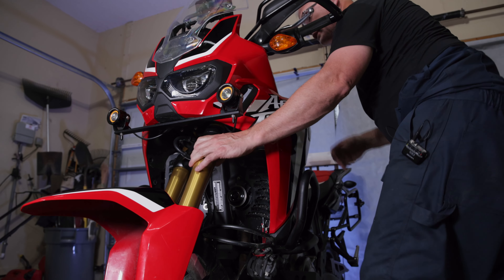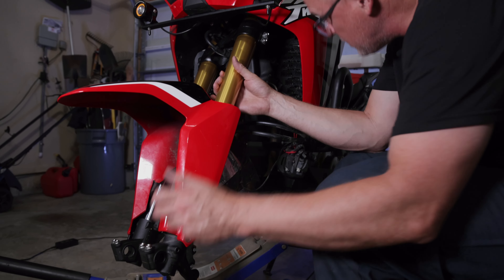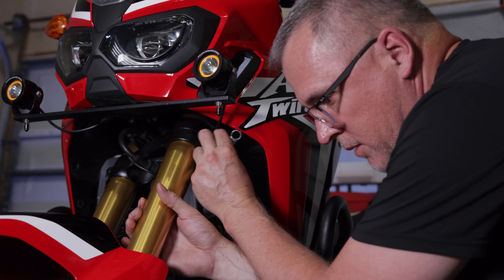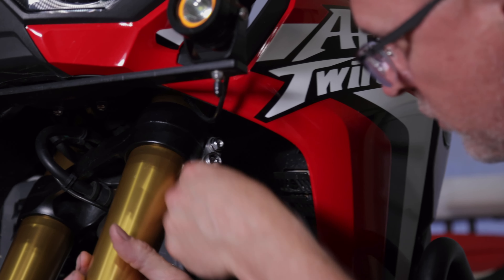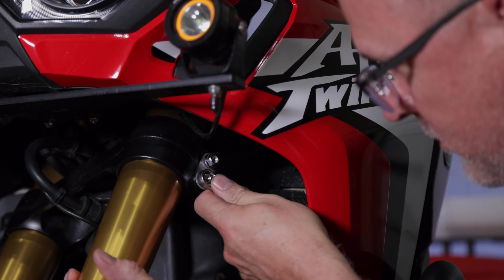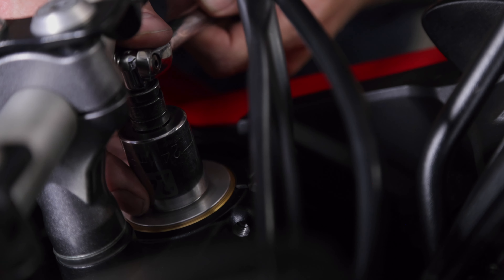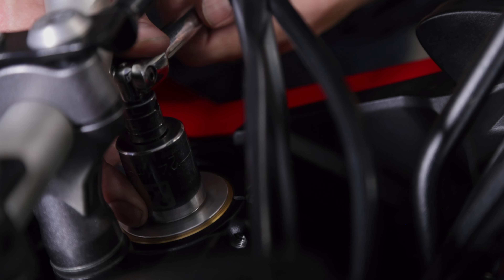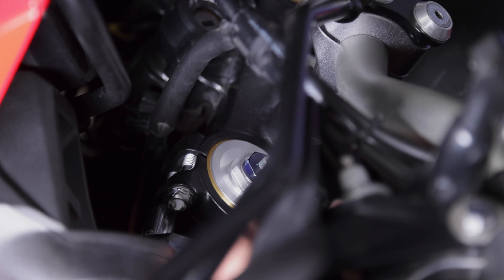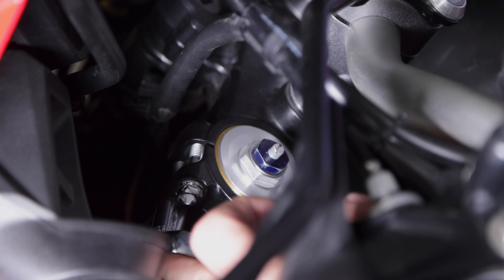With the fork in place, we're going to tighten up the bottom yoke of the bottom triple tree just so the fork can't slip, and we'll come back and torque these up. The triple tree is locked down — torque this to 35 Newton meters, which is about 25 and a half foot-pounds. The top yoke goes to 25 Newton meters, which is approximately 18 and a half foot-pounds.